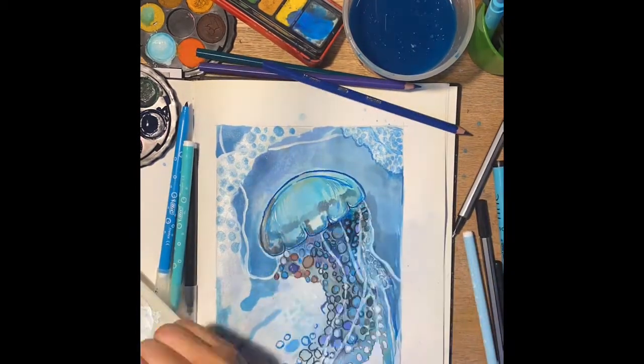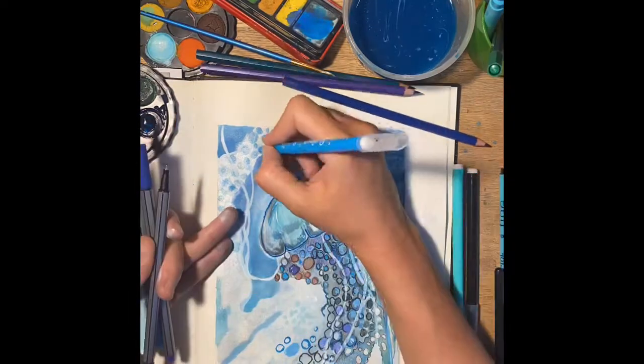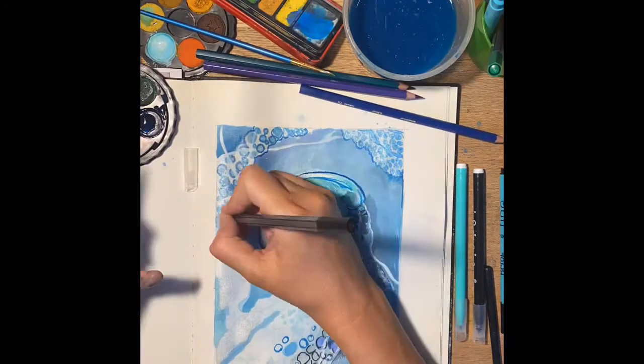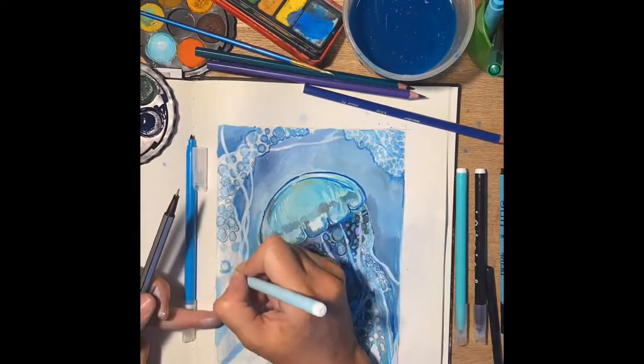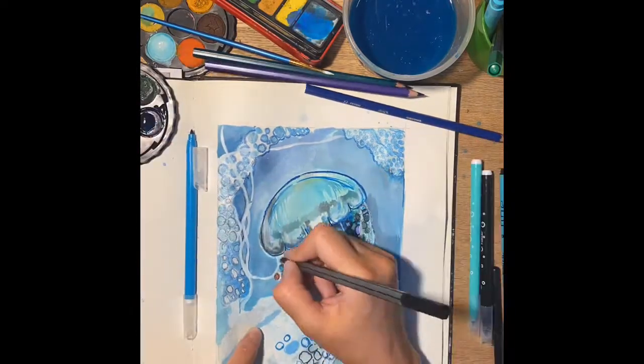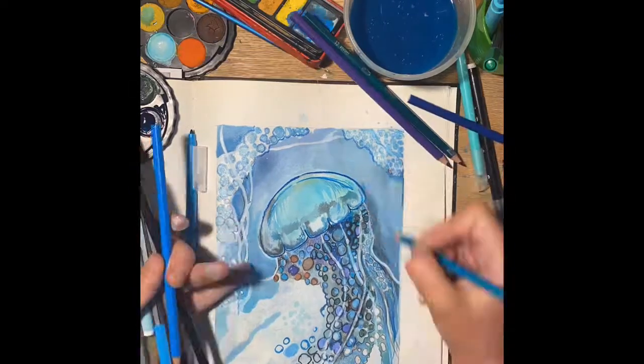Just to give you an idea, guys — I haven't finished the picture. I might do and get back to you with a finished piece maybe on Instagram, but this might give you a little bit of a clue and an idea of how to get started. I hope it helps, good luck — I can't wait to see all your work on Instagram. Thank you so much. Bye.